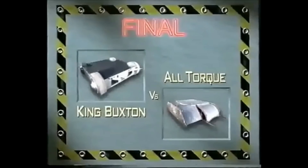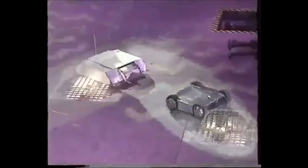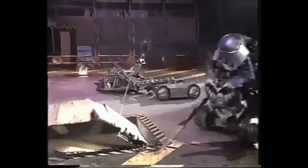King Buckston against All-Talk. Roboteers, stand by. Three, two, one. Two quick, powerful robots. All-Talk is slightly lighter but speedier. King Buckston seems to have more manoeuvrability with those spikes. Removable titanium spikes on King Buckston, two large steel spikes at the front of All-Talk. Being nudged ever backwards, caught on the edge of the pit of oblivion. One bash and two — they want to nudge him in there. In comes Killalot as well, with that lance. They're just hanging on — no, they're not. All-Talk is done, and King Buckston is the winner!